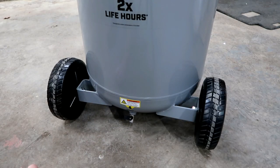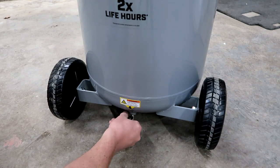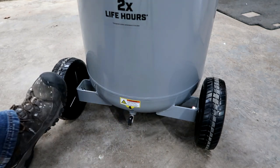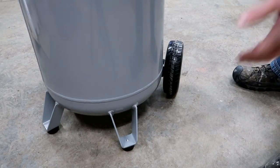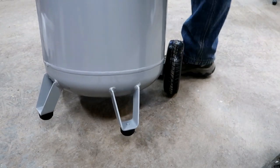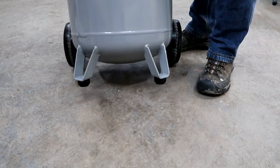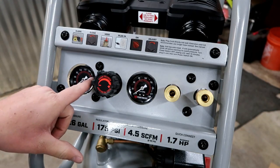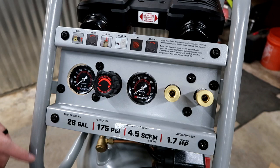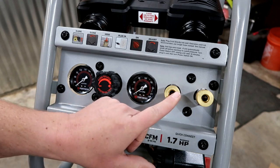Here on the bottom we've got our drain port. To prevent serious injury, drain the tank daily — internal rust can cause tank failure and explosion. Tilt the tank to drain: pop open this little valve, add a little air, tip it back, good to go. We've also got these little feet on here. Here's a look at our face plate — we've got little plastic protectors on here. We need to close the drain valve down here, hook up our hose, and plug it in.